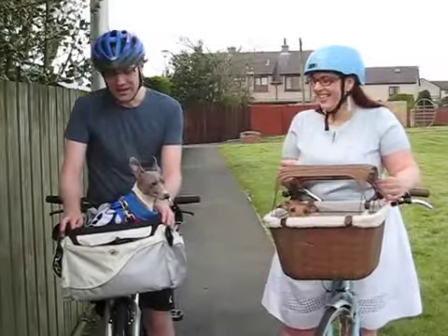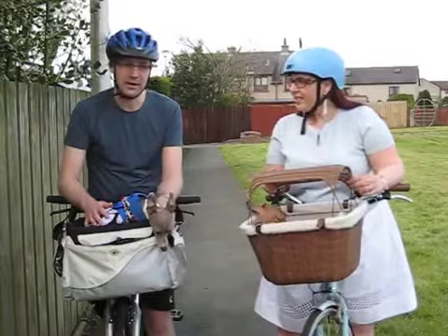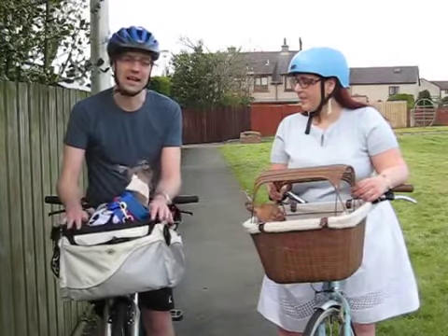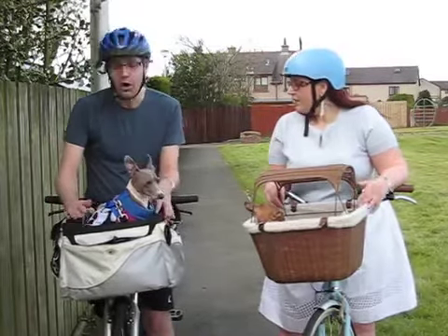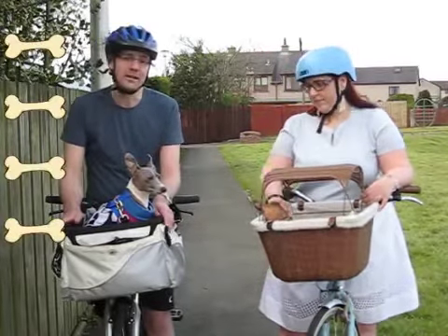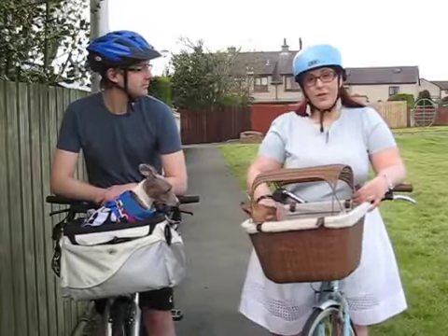This basket is only rated to hold around 11 pounds. Arthur is about 14 pounds but we haven't had any issues. We also didn't find any other front-mounted dog basket that would hold more than that. Overall, I would give this basket a rating of 4 out of 5 and would recommend it to any cyclist.